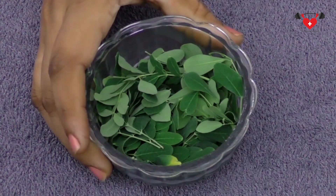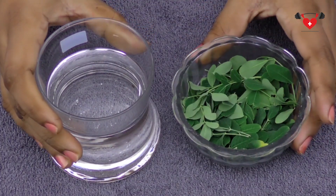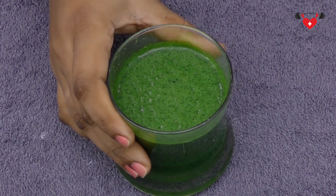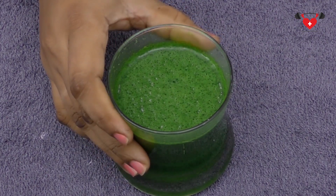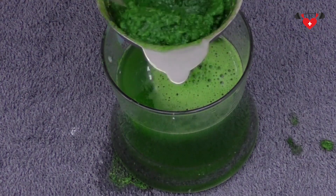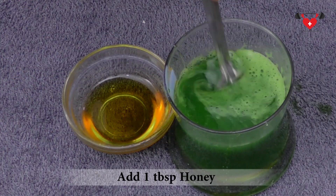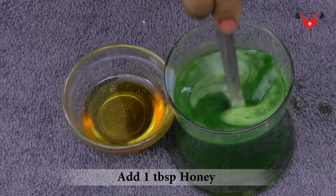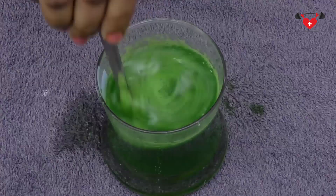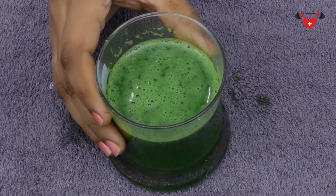Now let's get into the preparation. Wash the Moringa leaves and blend them by adding one cup of water. Here is the extract of the Moringa leaves, and now we need to strain this into another glass jar. This is the extract of the Moringa leaves. Now add one teaspoon of honey to the juice, stir it, and add two tablespoons of lemon juice. Mix all the ingredients and now our Moringa juice is ready.